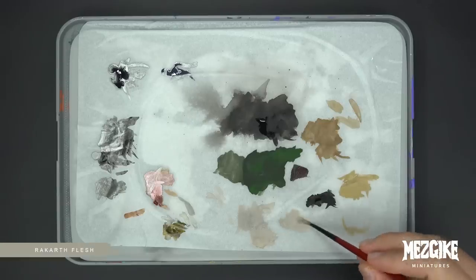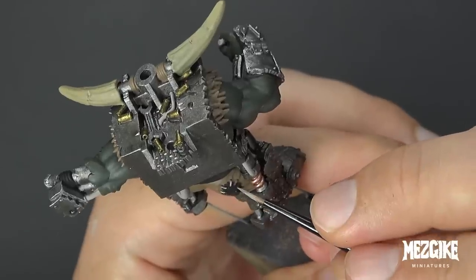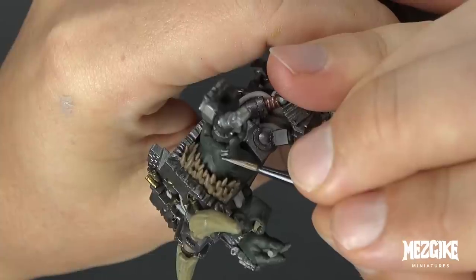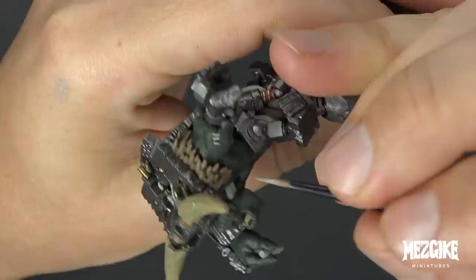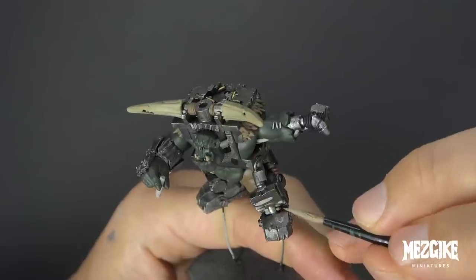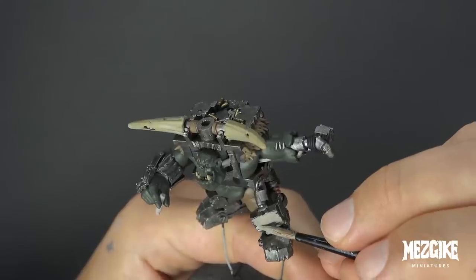Rakarth Flesh, let's use you now. We've got a few stitches to paint on his little bum flap — he must have sat down on something sharp. We've got some stitches up in his bicep where some bionics are poking out. Remember, these are just stitches — they're not important, so we don't want to be painting them any crazy color. Here's his jerry can — we have no idea what color we want to paint that at the moment, so neutral color. Rakarth Flesh is our neutral color for things we don't want to stand out.